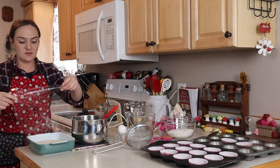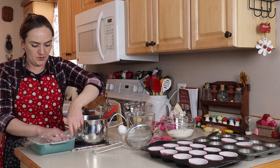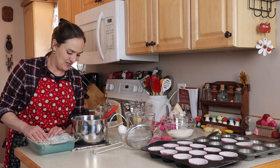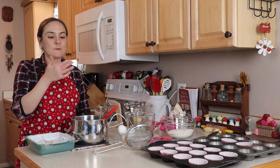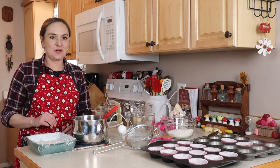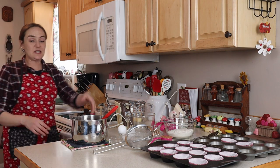We want to cover this with plastic wrap directly on our milk and flour pudding so it doesn't develop a skin. I've had this kind of frosting before — it's been many, many years. I guess maybe I should taste it. It's the strangest thing. It tastes exactly what it is: kind of like a really thick flour pudding with just a little hint of honey and vanilla. I'm going to put it on a cooling rack to help it cool off quicker.